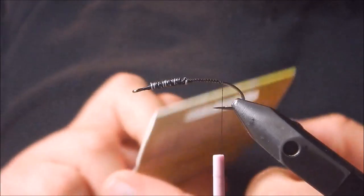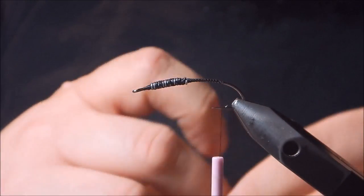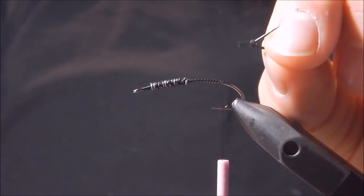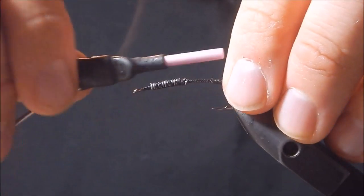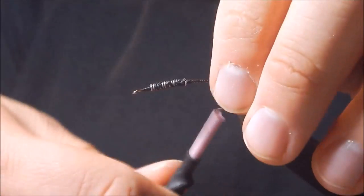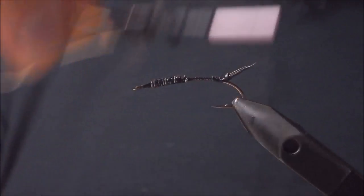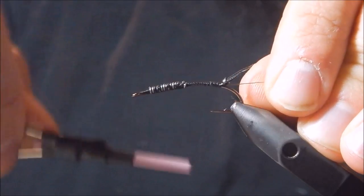We're going to tie in the tail. For this you can use stonefly nymph rubber tails from Hemingway's, or you could use black goose biots splayed out in the back. So I've got one here and they've got a little tab on them. I'm going to align that tab into the center of the hook and tie it down — just leave a little bit not tied in to keep it down. Then we're going to tie in our ribbing material, which is going to be fine copper wire. You can use fluorocarbon or monofilament tippet as well.